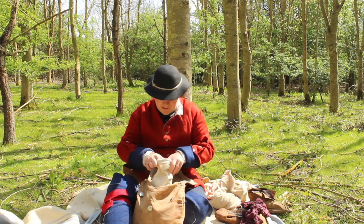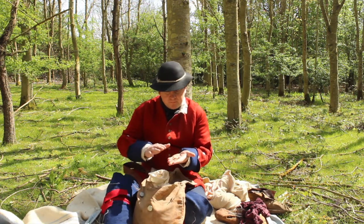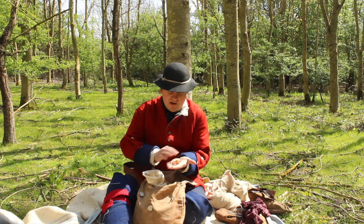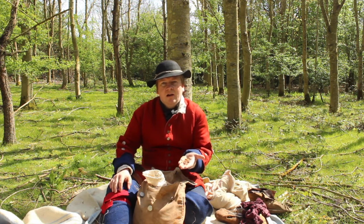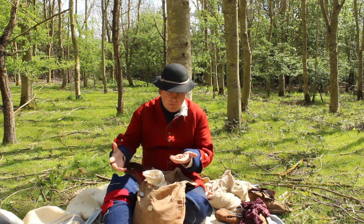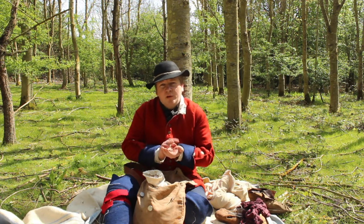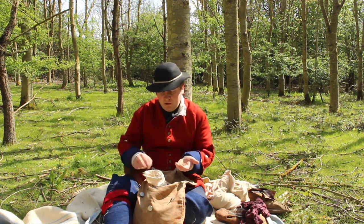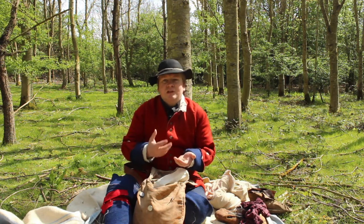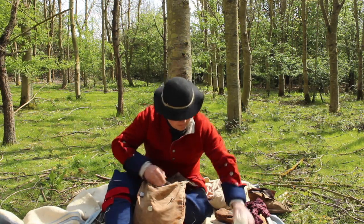Also in there I have a bag containing some food. This is parched corn — all this is is sweet corn or maize that has been dried out on a hot skillet or pan to remove the moisture. This has been in here for a while and it's still quite edible. It doesn't taste a huge amount but you can add some salt to give it some taste. This was very commonly carried by natives and also by rangers as a trail food — something you can carry that doesn't weigh very much but offers some calories. If you eat parched corn and then drink water, it tends to swell up slightly and make you feel quite full.